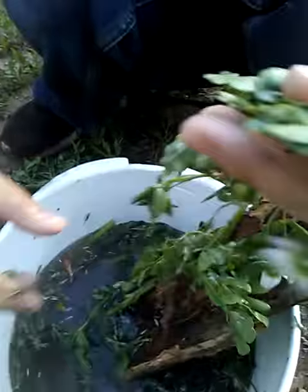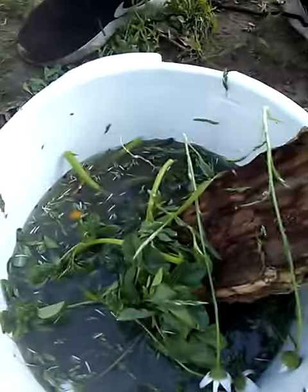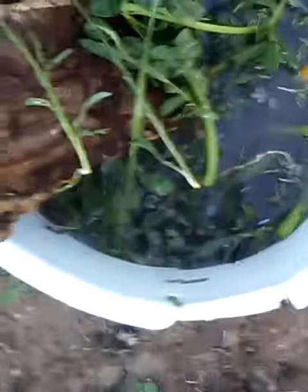That's disgusting! Why would you even do that? Can you camera me? I can't do this. You don't know how to zoom in? Look at that. That's disgusting.